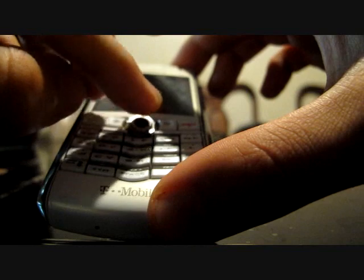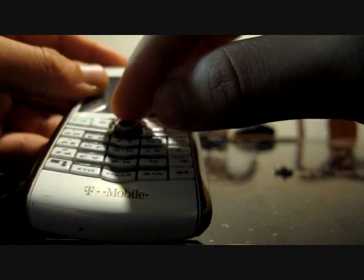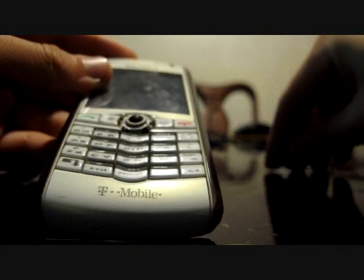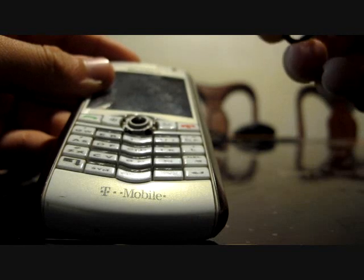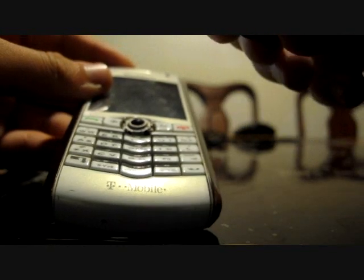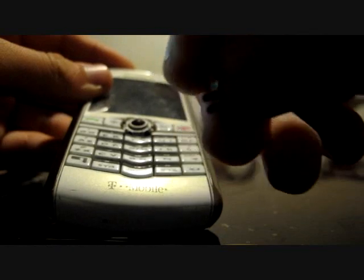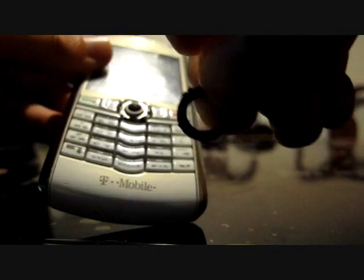Otherwise there's a danger of it catching on fire, because alcohol is very flammable. And last but not least, put the ring back in — make sure it's in the correct position, like this.